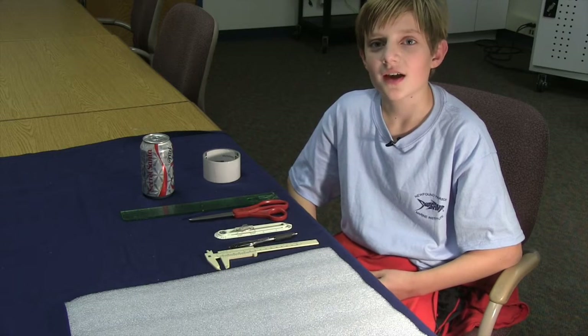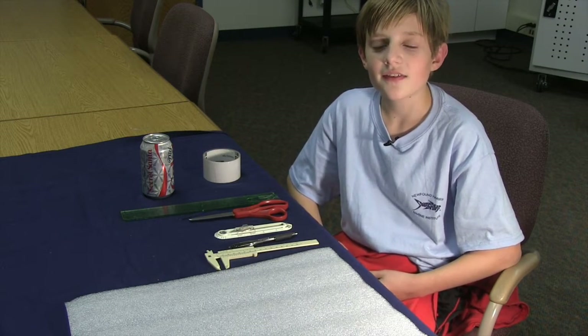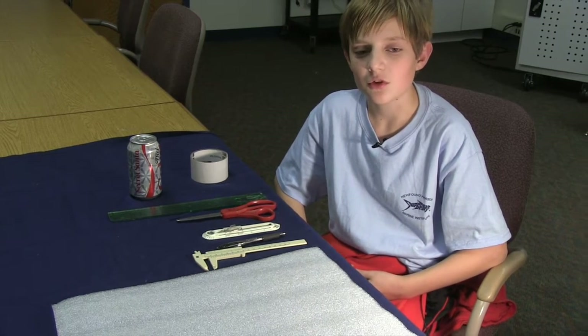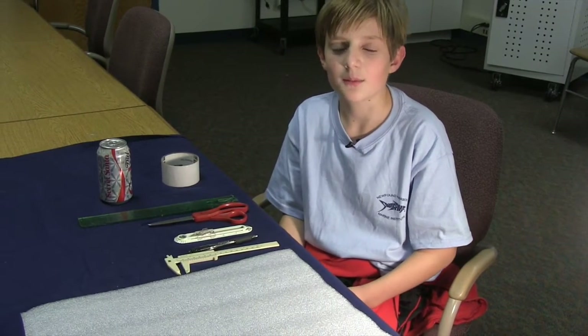Hello, my name is Josh. I am on the FIRST LEGO League Team 3535. This year's challenge was the Trash Trek. We had to come up with innovative uses for trash. Our project was making useful items out of common trash.